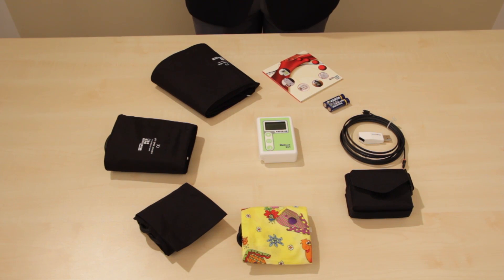Congratulations on your choice of Meditech ABPM05, a compact, silent, lightweight ambulatory blood pressure monitoring device, which with all its accessories has been presented here for you.